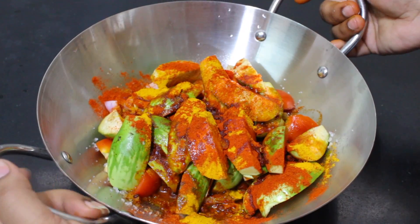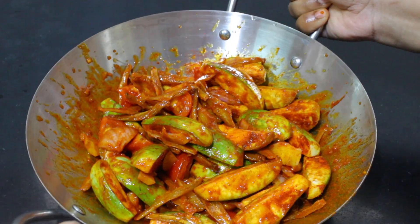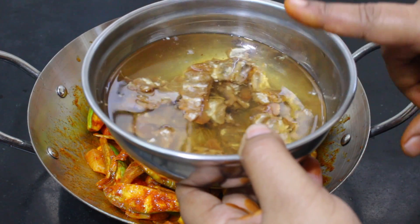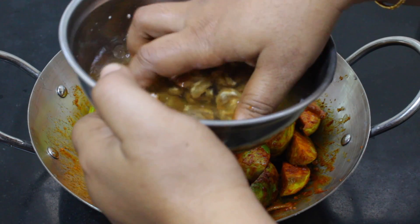Now put salt into the ingredients. We need to coat the leaf on the skin. We will mix the oil, add the oil, and mix it. Add the oil to a boil, add 10 minutes of water, and mix it.